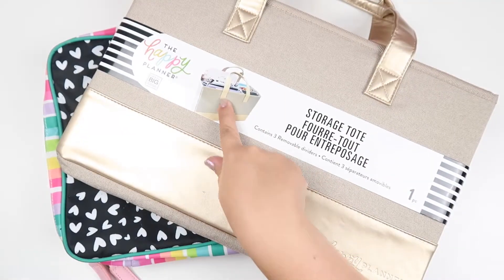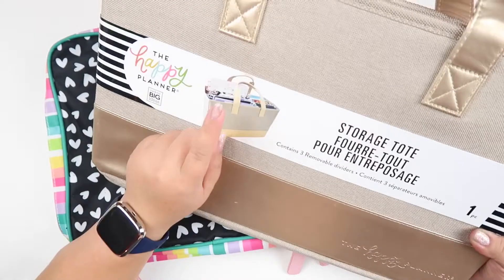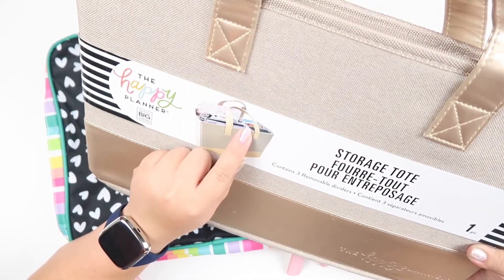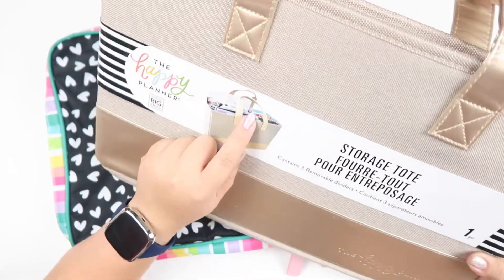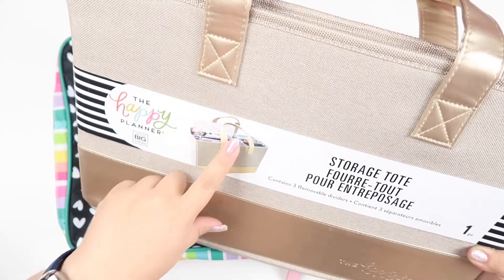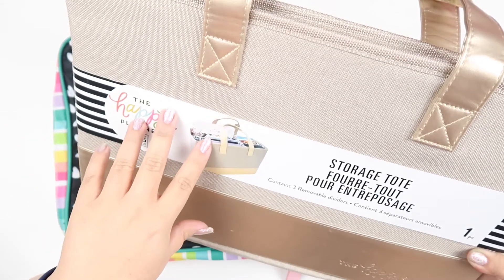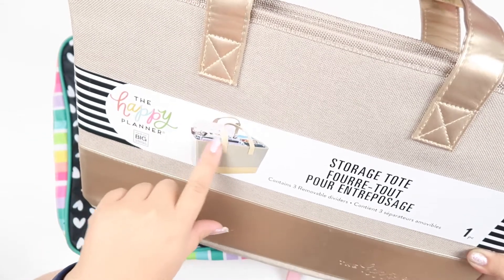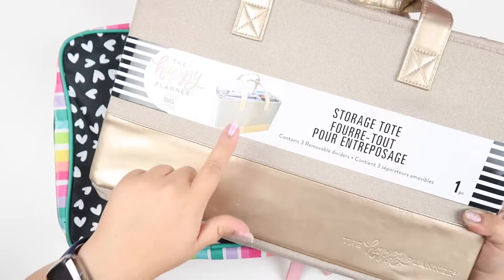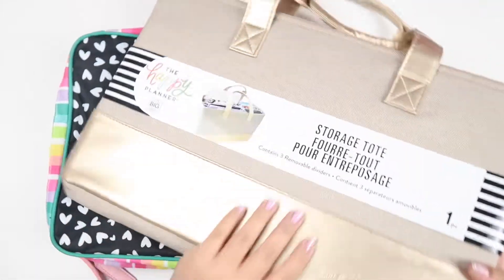Based off this picture, you can see they have a couple of things in there — at least seven sticker books, maybe a mega book, a half sheet, three planners, possibly a notebook and a pad. So I'm going to see how much we can stuff this and open it up to check it out.